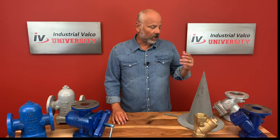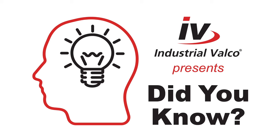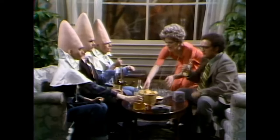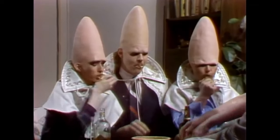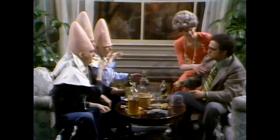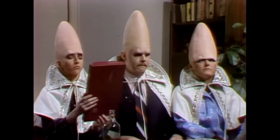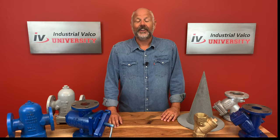Speaking of conical or cone strainers, that leads us to today's episode of Did You Know? Did you know that the Cone Heads from Saturday Night Live — the sketch about space aliens — was premiered in 1977, and their cone-shaped heads were inspired by the heads on Easter Island? The Cone Heads were noted for their monotone voices and love of six packs of beer and fried eggs. And in 1993 they actually had a movie starring Chris Farley and it totally sucked.